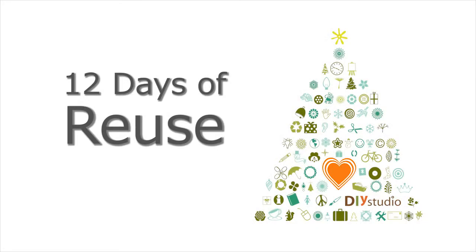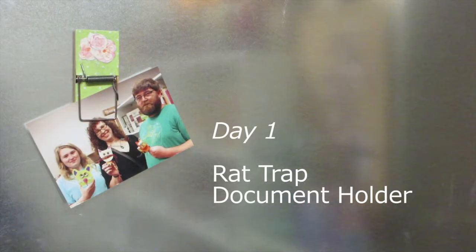Welcome to 12 Days of Reuse with DIY Studio, your creative reuse center in Salem, Oregon. Today we're going to be making this mousetrap document holder. You can put pictures or any papers you want inside of it for your home or office. Come follow me inside the studio and I'll show you how to do it step by step the DIY way.